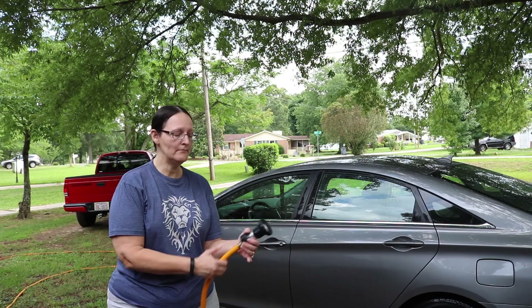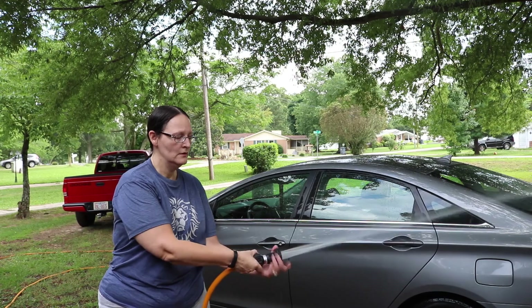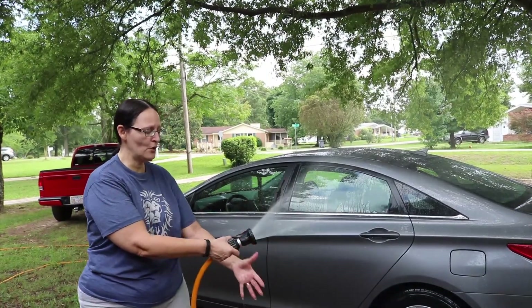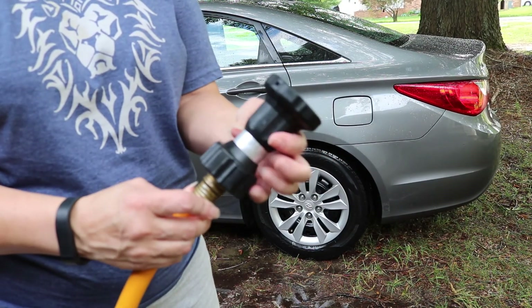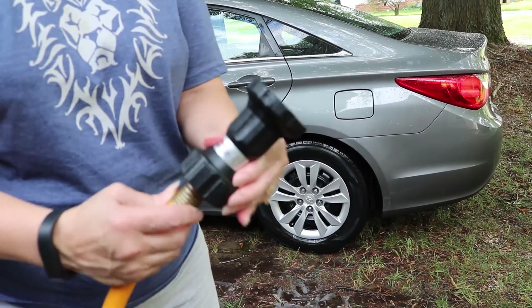Out of five stars, I would give this a four and a half. I would like it better if it opened with the lighter stream instead of the full force — a wider, lighter water pressure. But very easy to use. The Hosel is very easy to attach to your hose; just set it and screw it on.